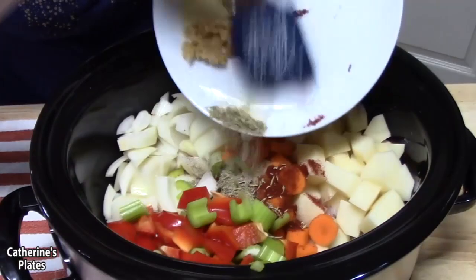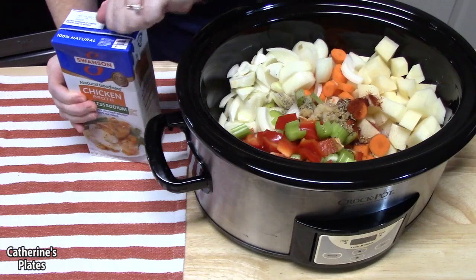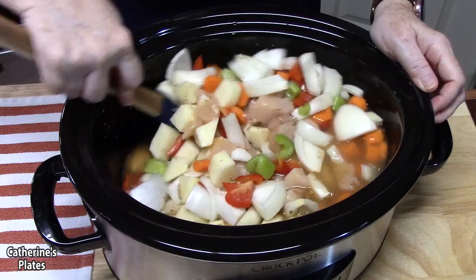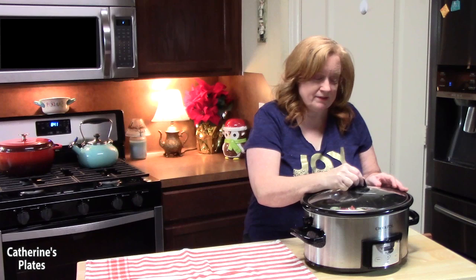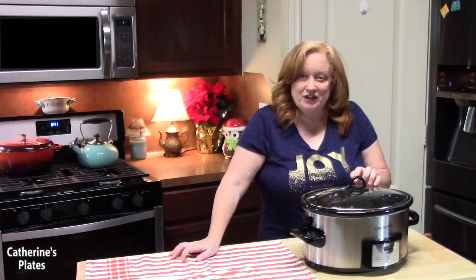Now we've got to give it some liquid. We're going to use some chicken broth or chicken stock — about four cups, which is this whole box right here. This is low sodium, which is great. We're going to carefully stir everything together and get it all mixed up. It smells good already! We'll place the lid on and cook this on low for about seven to eight hours, or on high for about four to five hours, until the chicken is cooked through and tender and the vegetables are very tender as well.